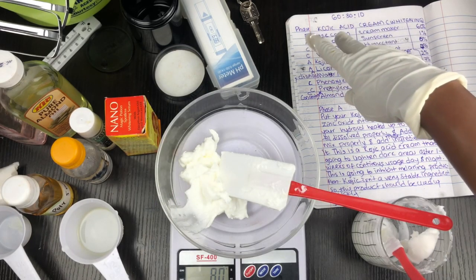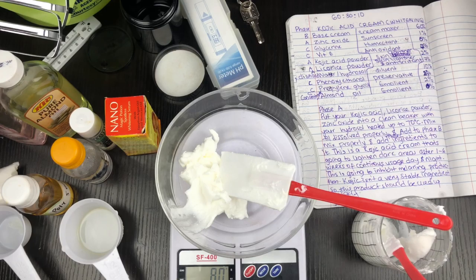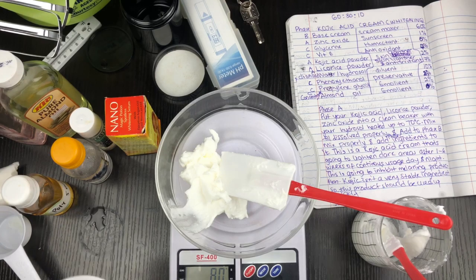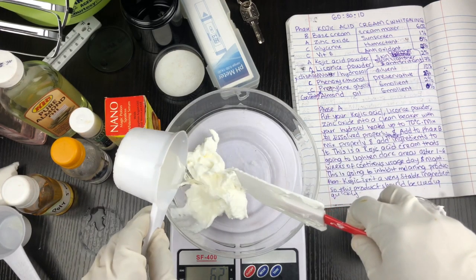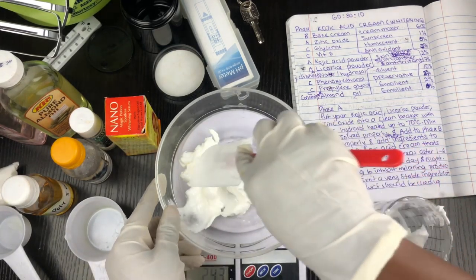Here I have my products in phases. Phase A is the powders dissolved in liquid, and Phase B is my base cream which I've already done. I'm going to add Phase B to Phase A — putting my dissolved powders into the base cream and mixing them together.